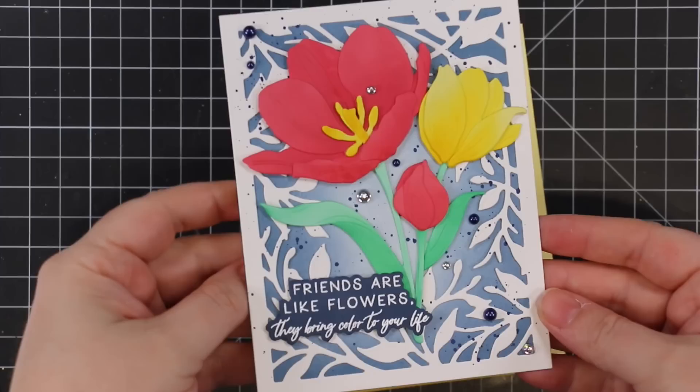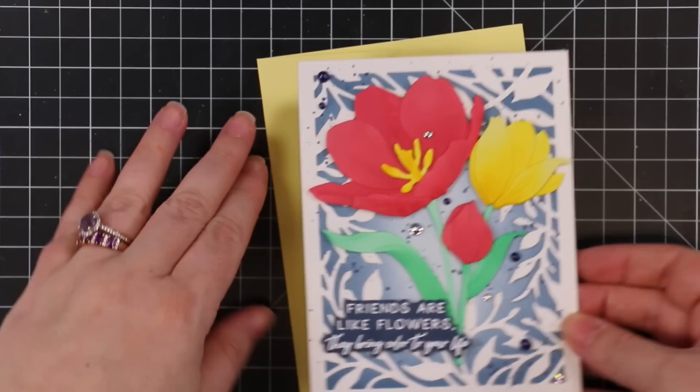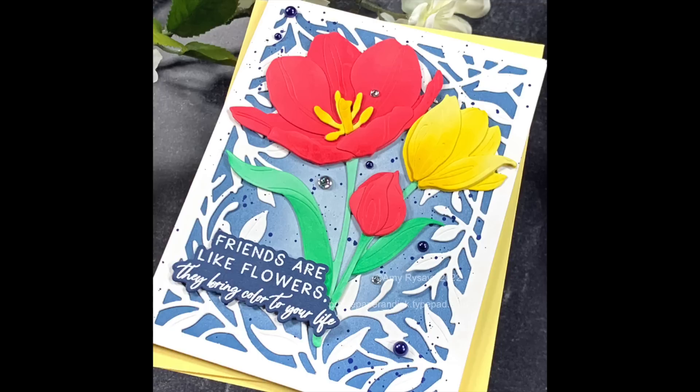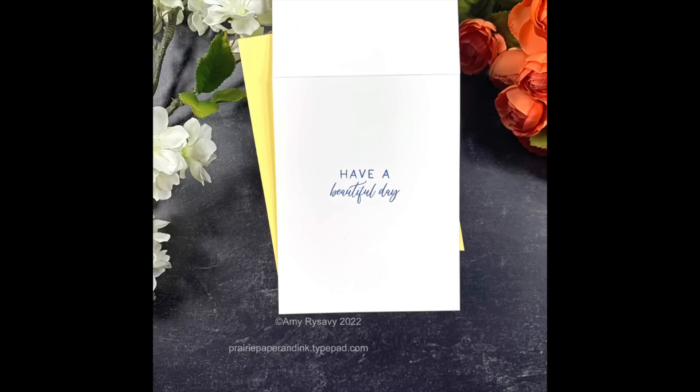Once I was happy with all the bling placement, I stuck them down with craft tacky glue. Once everything was done and dry, I paired the card with a yellow envelope and that finished it off. As always, I'll link below to my blog post with all the supplies I used. Thank you all so much for watching, subscribing, leaving thumbs up, commenting, and sharing — I very much appreciate it and I'll see you all very soon in the next video!